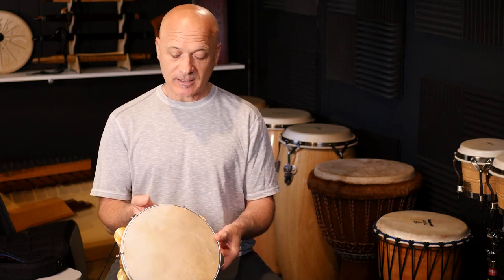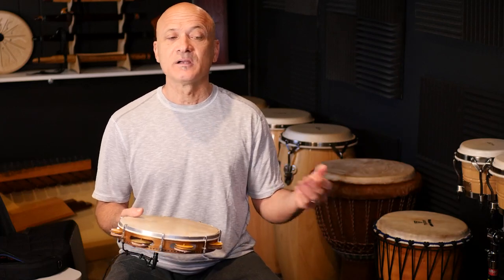There is a little bit of EQ on the Pandero mic. I've got a little bit of the really high highs rolled off — 17k and above is rolled off because the jingles can be very bright. I also have a small bump on the low end, and then a low-end roll-off as well around 100 to 150 hertz and below, because we don't need anything that low.